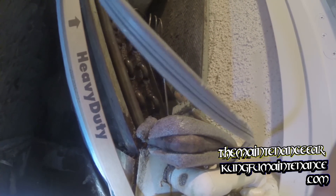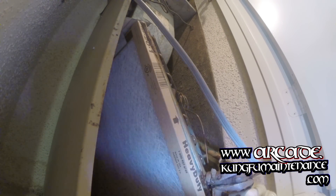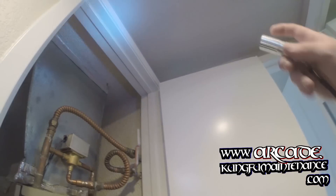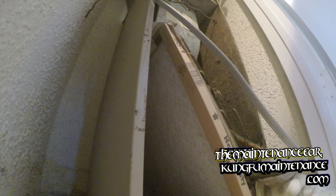For most people, a filter like this, changing it every 90 days is going to be the norm. Also, it's a good idea to check your smoke alarm at the same time. Just a little preventative maintenance — keep everything good and keep everything safe.